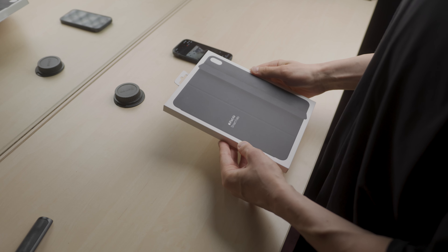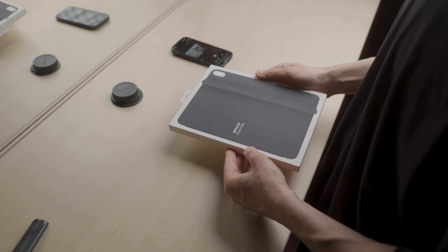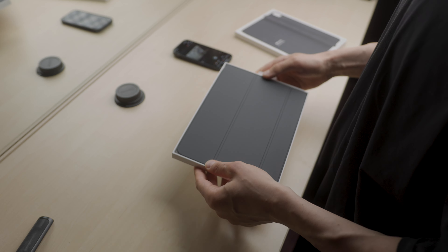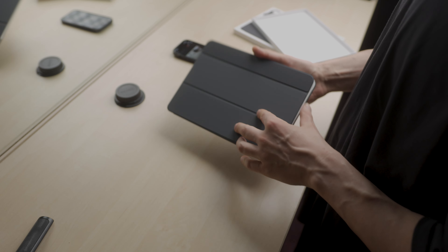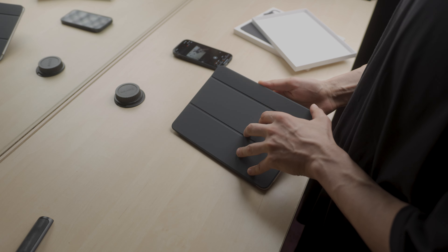As usual, Apple keeps the packing simple and clean. My first impression is that the box basically matches that of the iPad. Inside, there's some cardboard and the Smart Folio itself. The unboxing kinda resembles one of an Apple Silicon case.